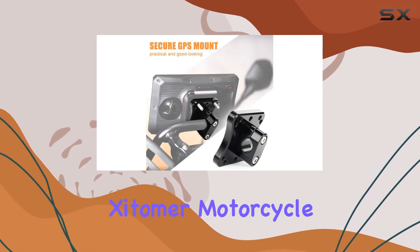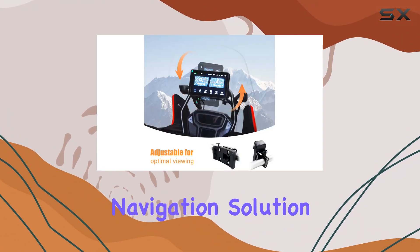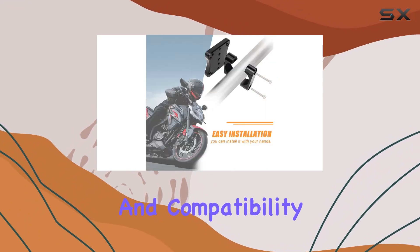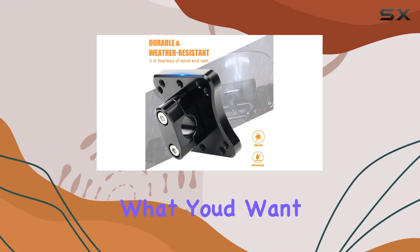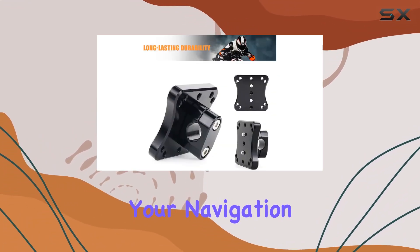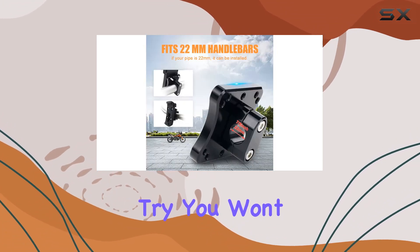Overall, the Zytamer Motorcycle GPS Mount is a solid choice for riders in need of a reliable navigation solution. With its sturdy construction, easy installation, and compatibility with a range of devices, it ticks off all the boxes for what you'd want in a GPS mount. So, if you're ready to take your navigation game to the next level, give the Zytamer GPS Mount a try. You won't be disappointed.